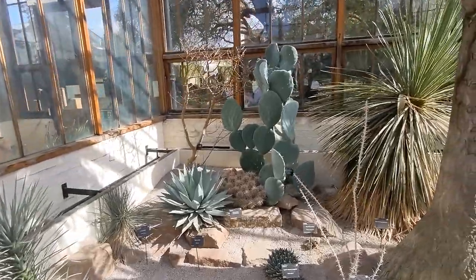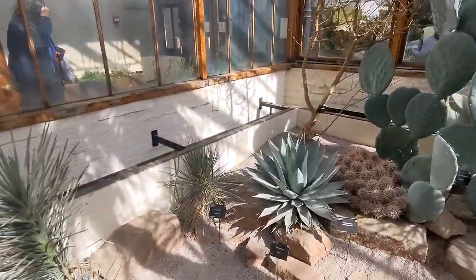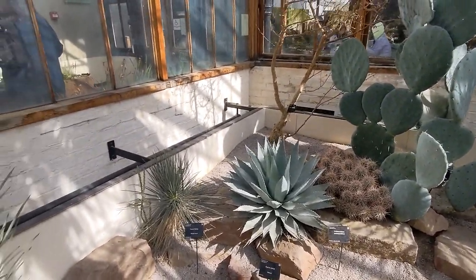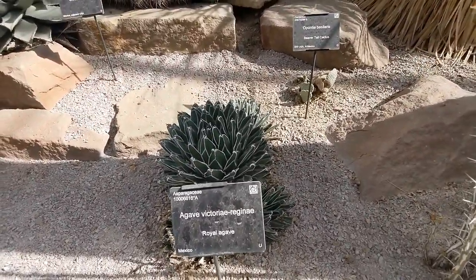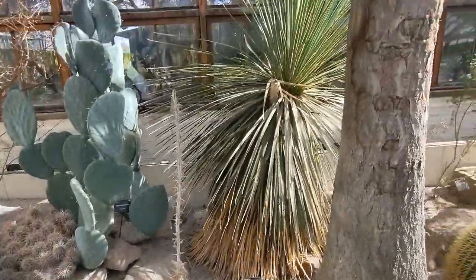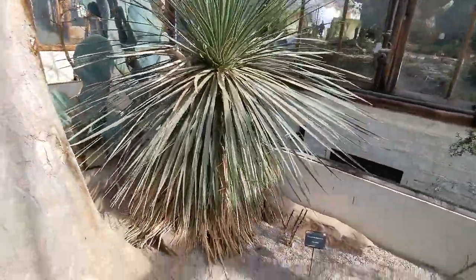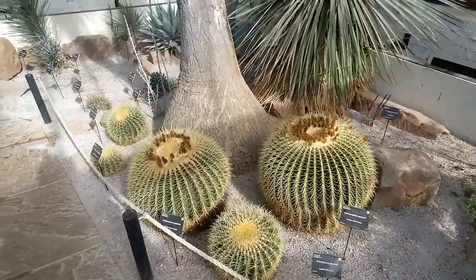This is the Arid Lands greenhouse. What have we got there? Agave pariae - look how glaucous it is. Love this one. Agave Victoria Regina. A few Echinocactus - barrel cactus there. Cacti.